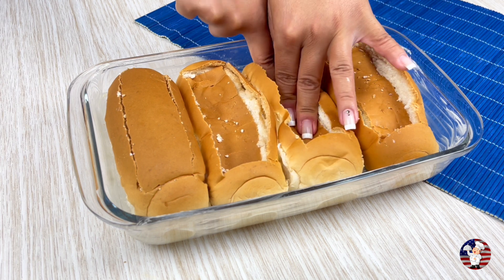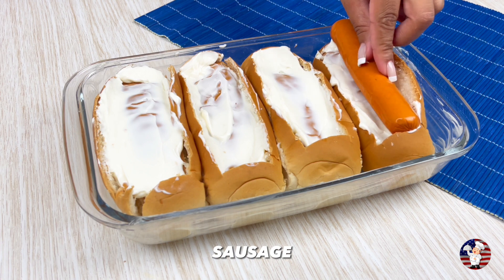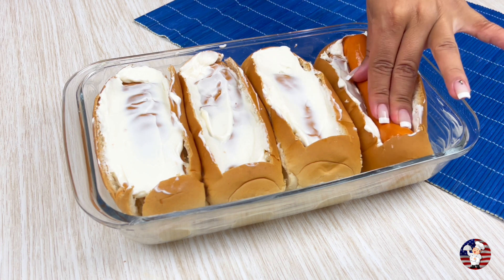After cutting it, we will add curd cheese to taste. Then place 4 units of sausage, one on each bun.